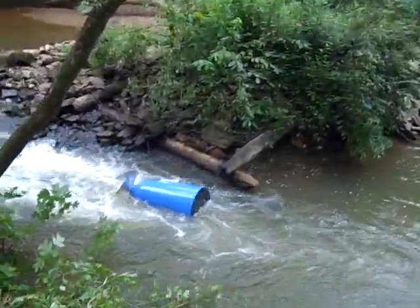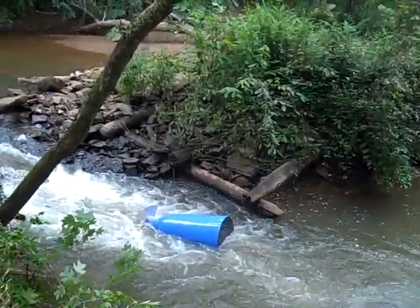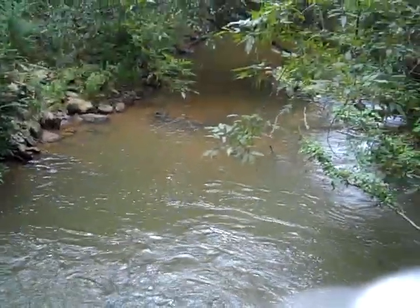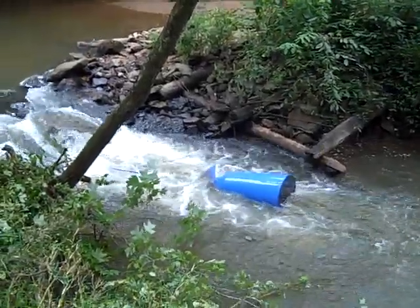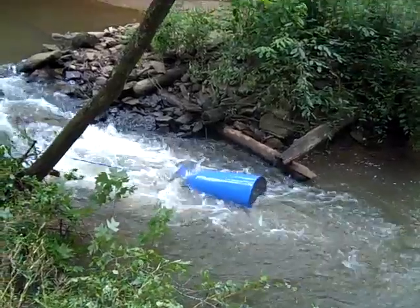Probably going to do about a gallon a minute at this speed, but we'll measure it properly. The key is to get it to the top of the hill first, then take a measurement. If you've got a place like this and you're saying 'I know somewhere this would work,' this might be exactly what you need for all your irrigation needs.